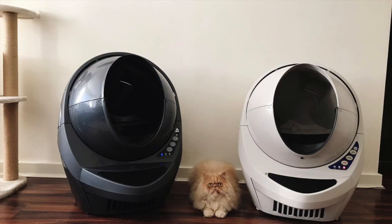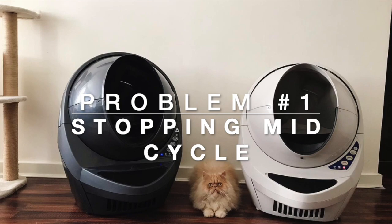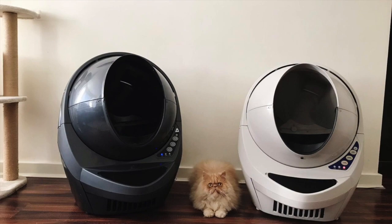One of the first problems I encountered was with the original Litter Robot 3 OpenAir version. It used to stop mid-cycle — it would stop with the dome upside down, which is quite a problem, especially if you're not at home. If you're out all day and you come in and the dome's upside down, then obviously if you've not got another litter box as a backup, your cat could end up using the toilet in your house.